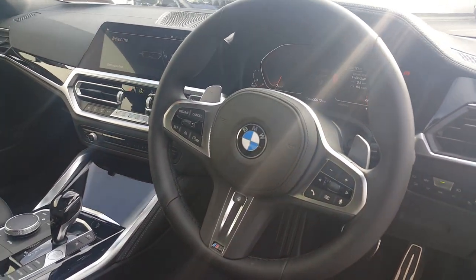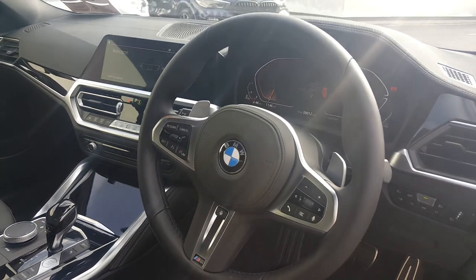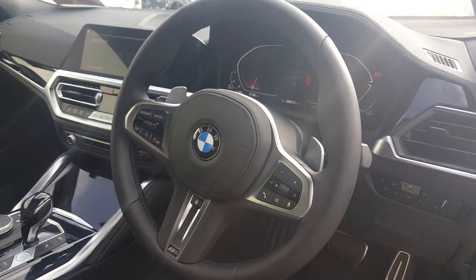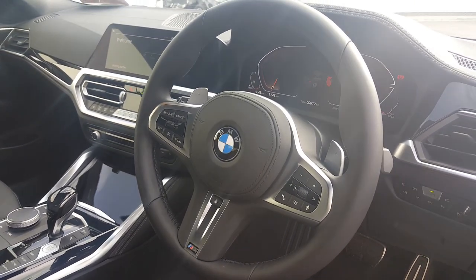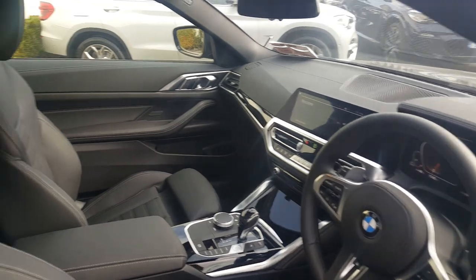Other features in this car include real-time traffic information, BMW navigation, enhanced Bluetooth, cruise control with braking function. You also have the option of a WiFi hotspot, and this car also has a comfort pack.